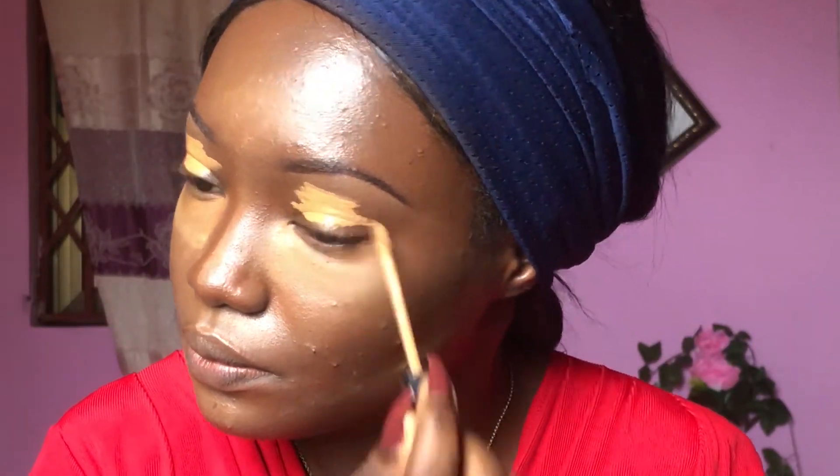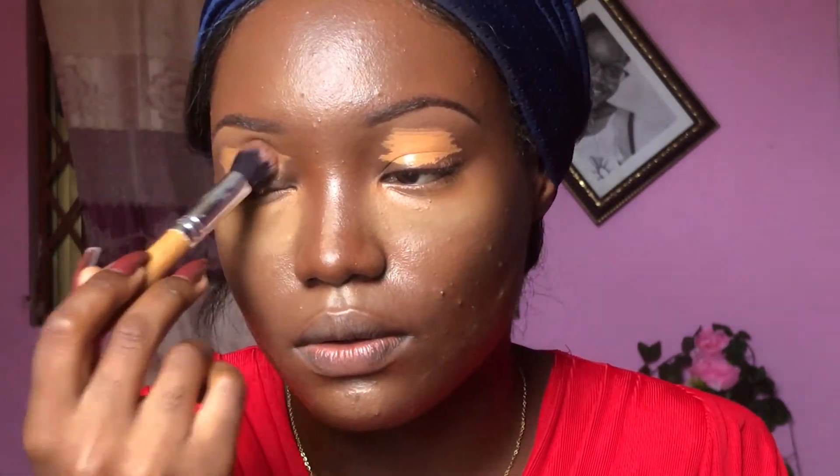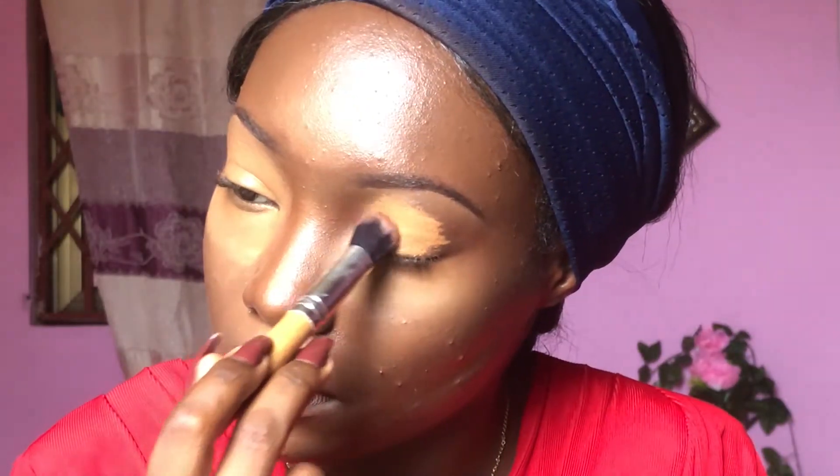Before you apply eyeshadow, you have to apply your concealer first so that the eyeshadow will pop out better, be a lot brighter, and enable a smooth blend. Right now I'm using the crease color on my crease area — it looks brown on the palette but goes on a little bit red when applied.